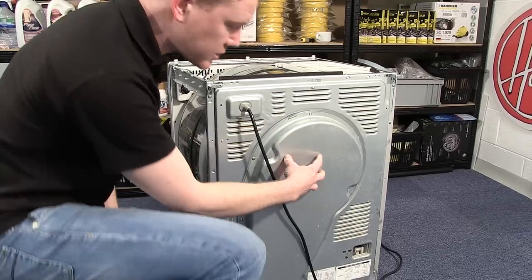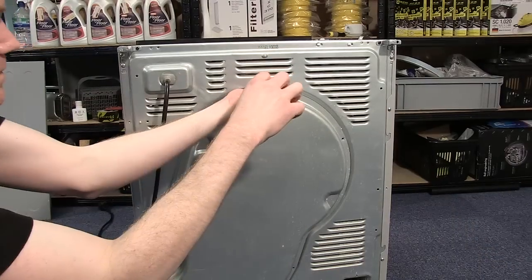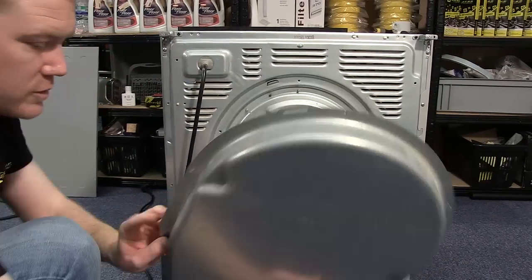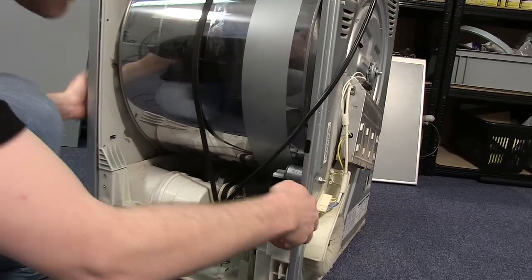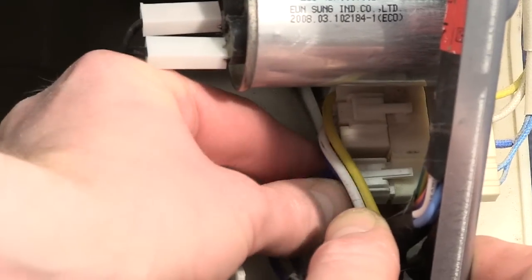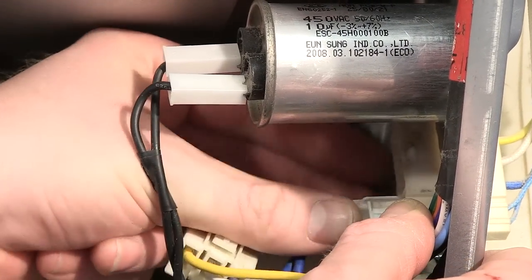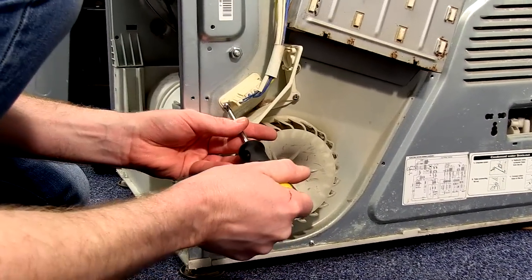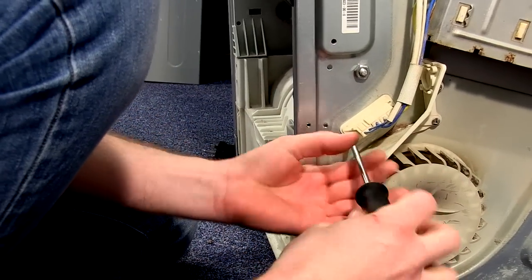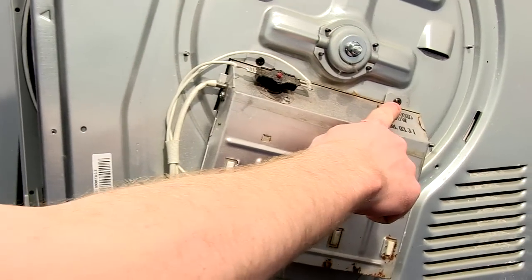The next thing I need to do is to unscrew the heater cover. With the heater cover out of the way, I now need to unplug the electrical connector. With the connector unplugged, I just need to unscrew the screw that holds it into place, and then remove the two screws that hold the heater in position.